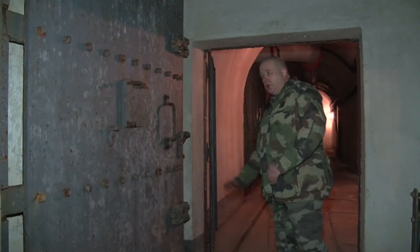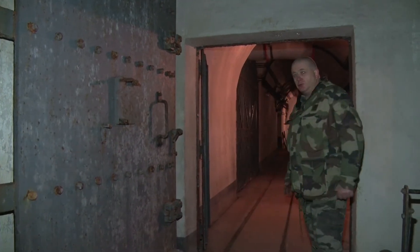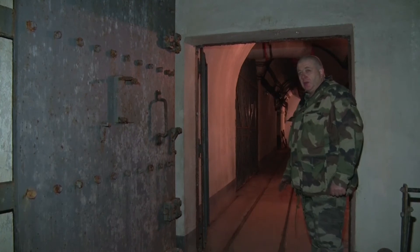Au bout de la grande galerie, une deuxième porte blindée anti-extrusion avec un créneau de tir. Nous allons nous diriger vers le bloc artillerie et les PC.